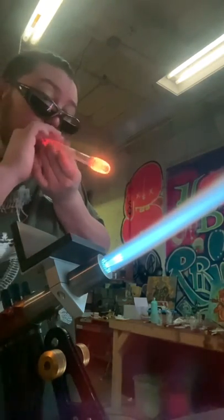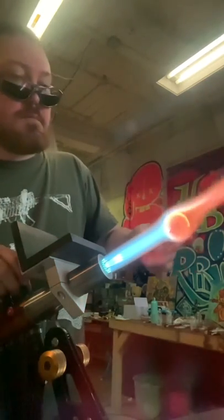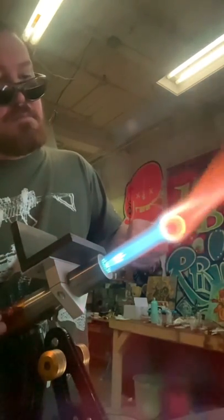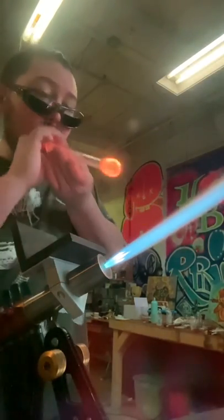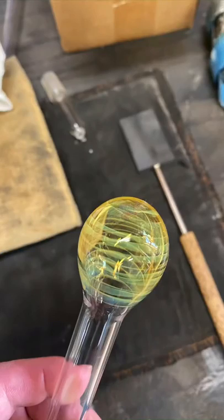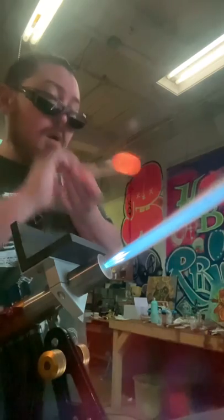You can sort of see the striations beginning to form. See those fumy striations going left to right? Those are your coil lines — every time you wrapped that rod around the tube, every ring that you made. That's why we call it coil potting.